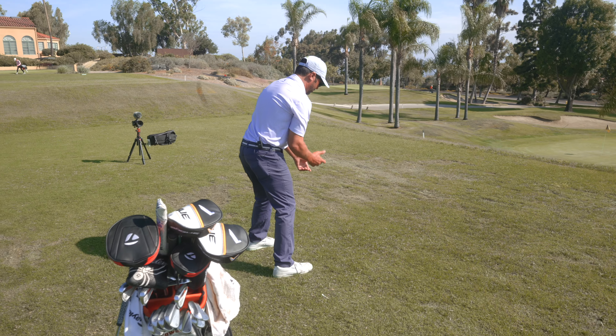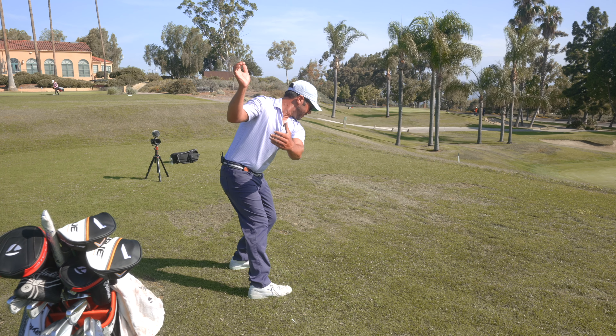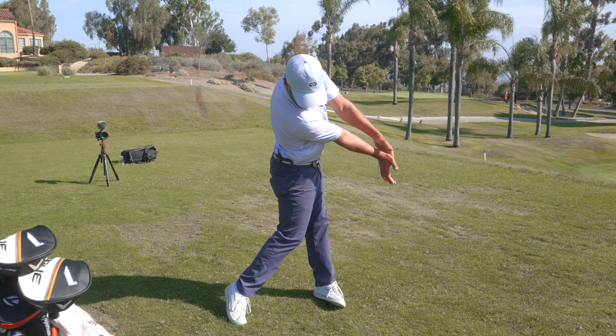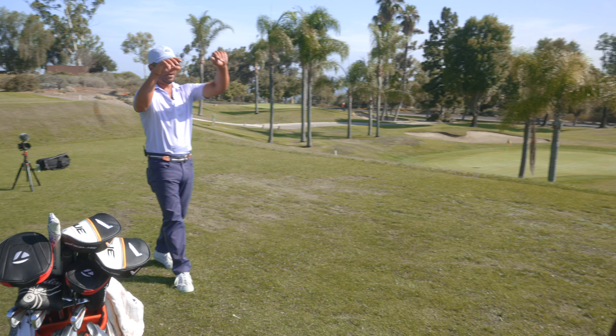Feel the flex and the turn together. I would just forget about the ball and put that way past the golf ball every single time.